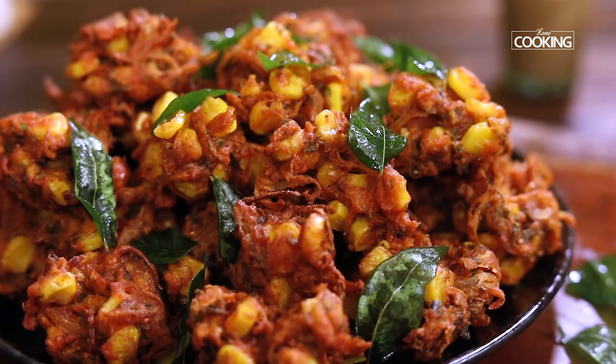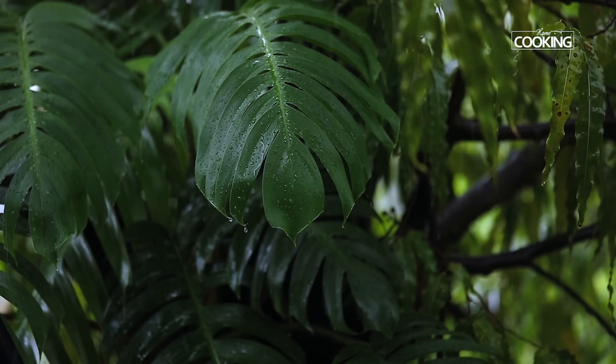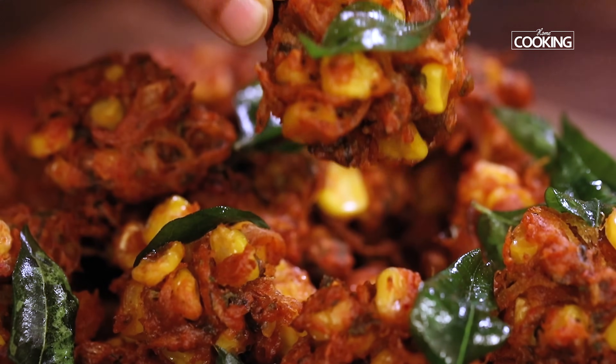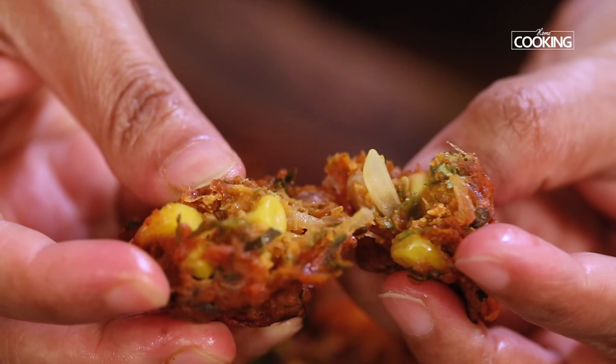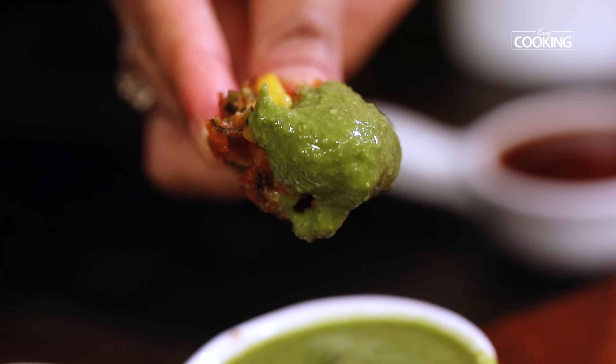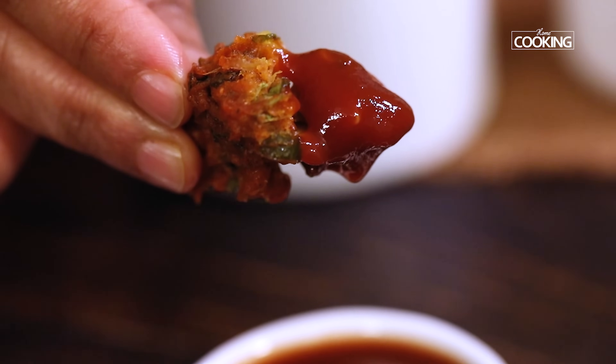These instant corn pakoras are perfect for the monsoons — you can make them whenever you have rain showers and enjoy them with a nice cup of tea. You can enjoy them nice and hot with some pudina chutney, ketchup, or even chili mayo.